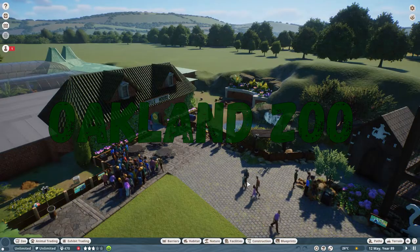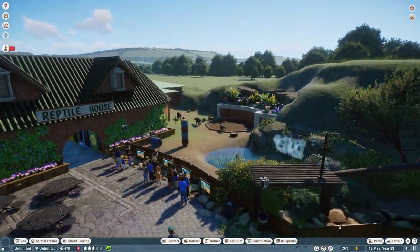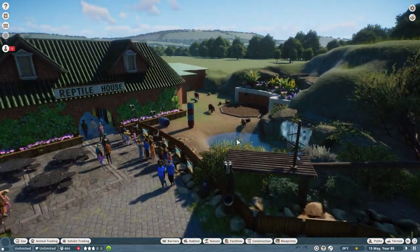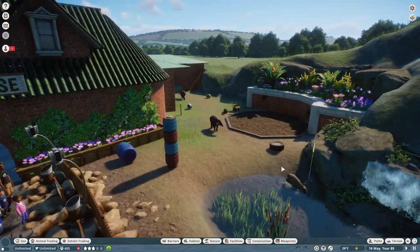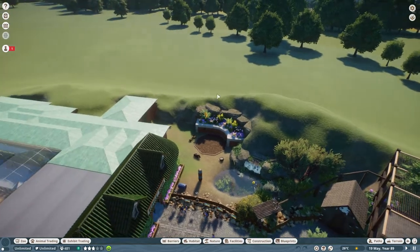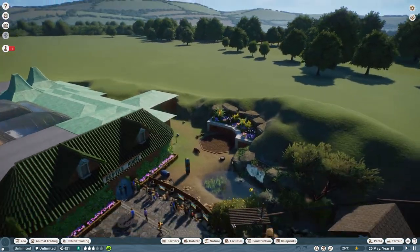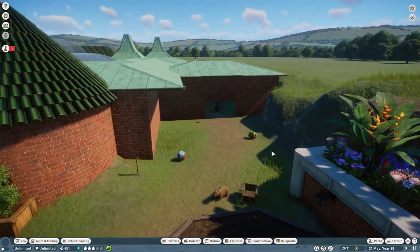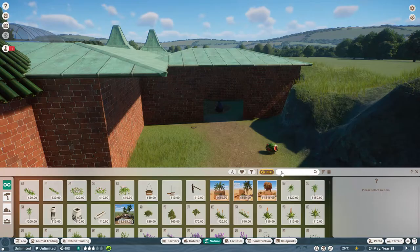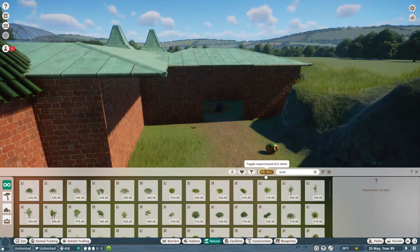Hey everyone, welcome back to the channel, thanks for joining me. We're back in Oakland Zoo and we're going to be starting on a new bit of the zoo today, but I just want to finish off our tapir and capybara habitat first. I'm going to do all the tree line off-camera — that's pretty boring — but I do want to add a little bit of detail around this area first, and then I'll explain our next quick and easy project.